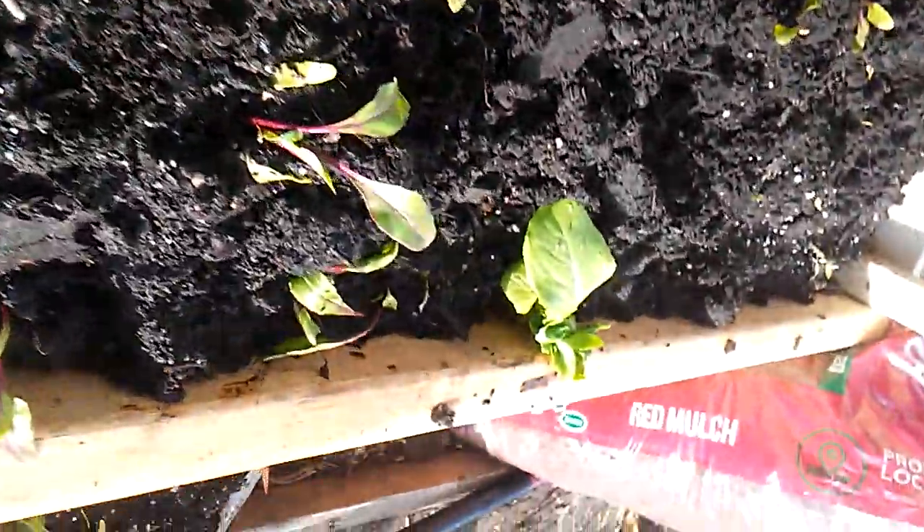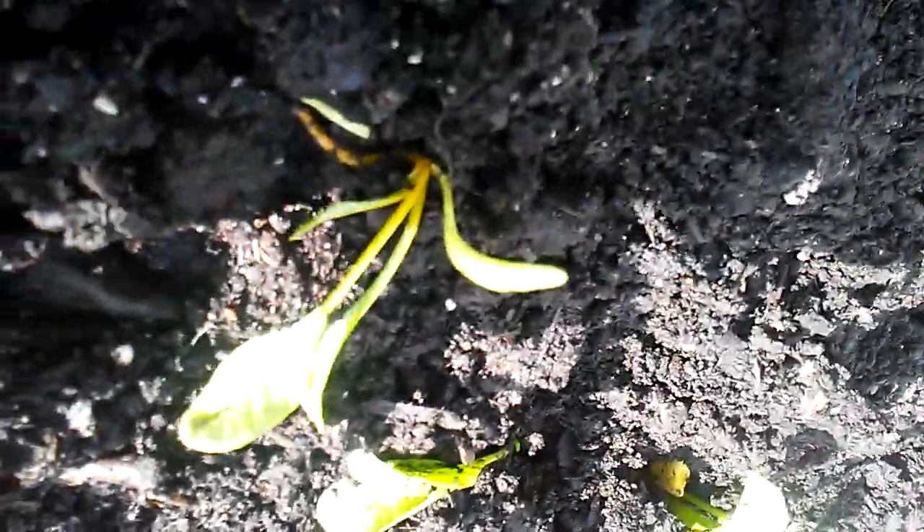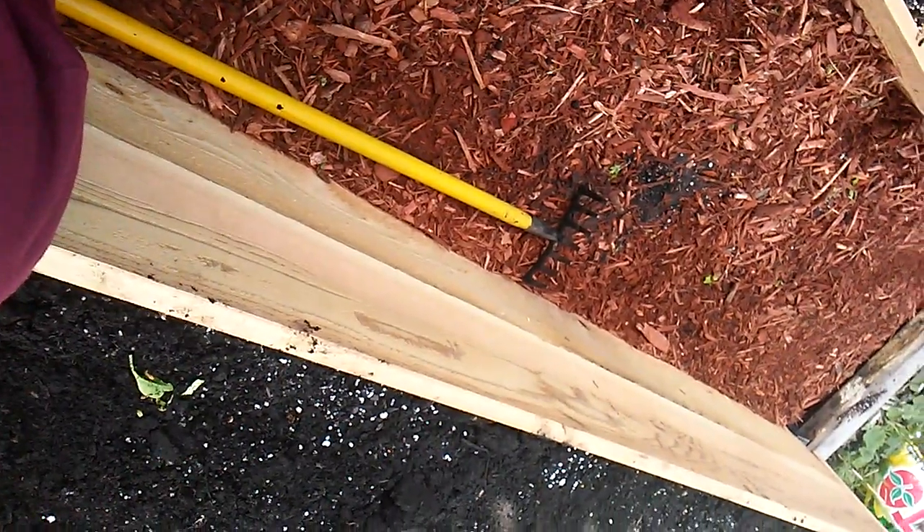We transplanted all our little beet seedlings, and I'm so excited because - can you see that one's yellow? This one is pink, and this one is dark red. Those are three different types: it's Detroit Dark Red, golden beet, and Chioggia.